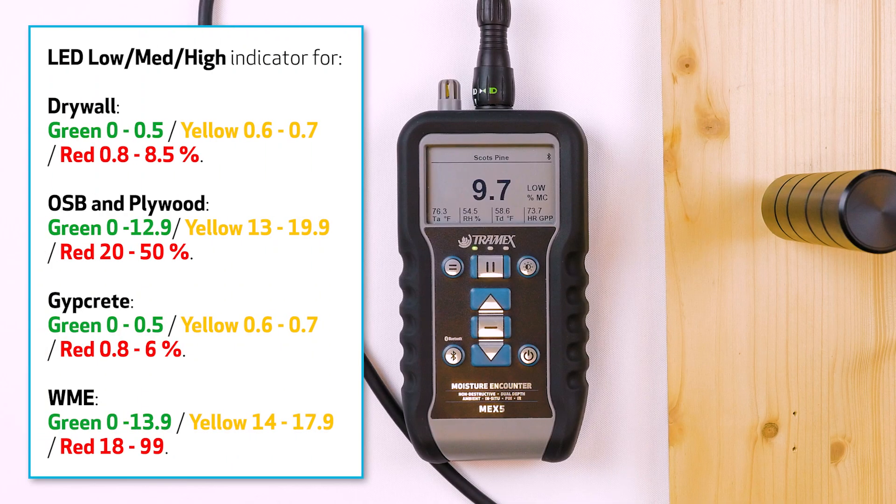The traffic lights with the pin probe attached also work for other building materials such as drywall, OSB and plywood, gypcrete, or in the WME (wood moisture equivalent) setting. You can find the limits here or in the user guide.